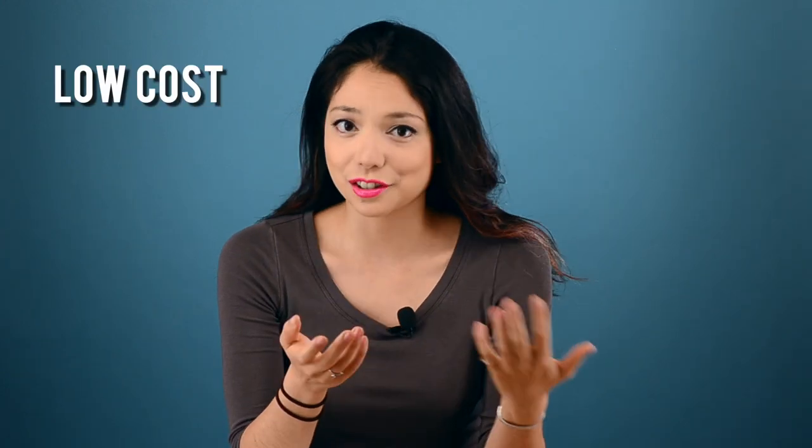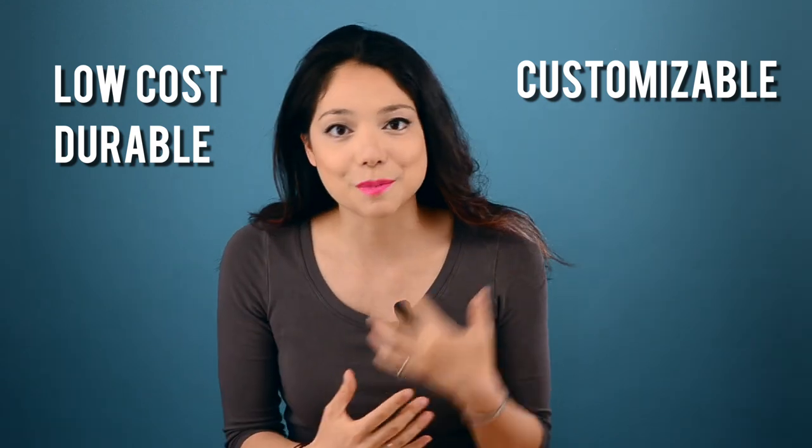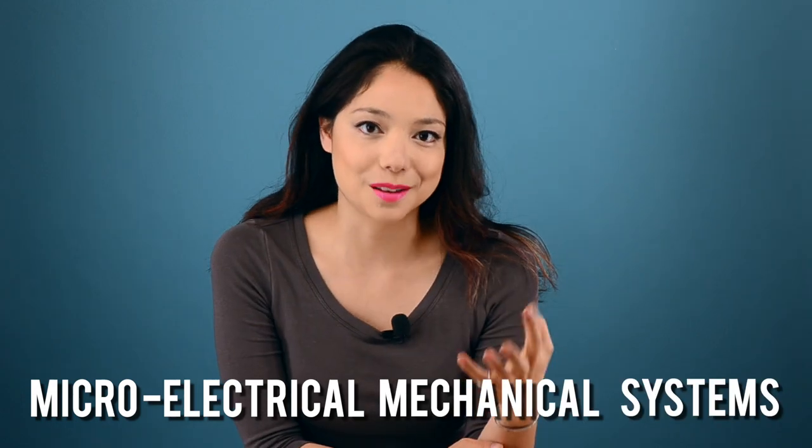You've likely already taken advantage of living hinges multiple times today. They're commonly used because they're low cost and generally pretty durable and very customizable. One of my favorite uses is in microelectromechanical systems — think stuff like accelerometers. An even more visible example of living hinges in your daily lives is disposable packaging, like restaurant takeout containers and soda cans.